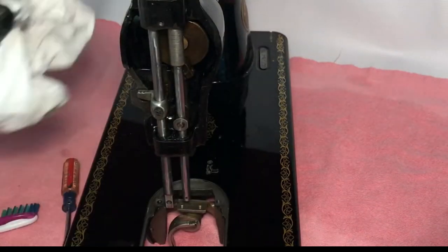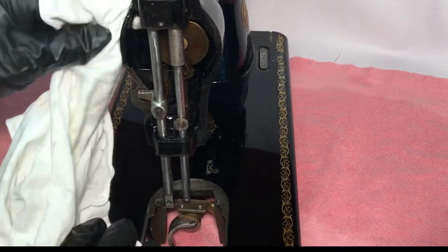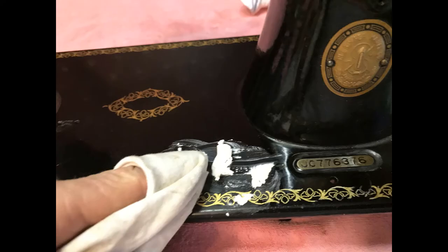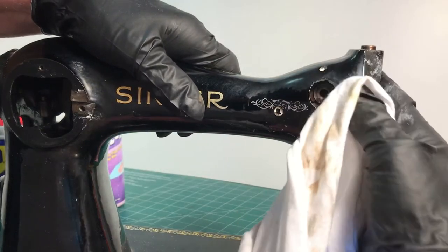The paint was exceptionally good on this machine so it won't be hard to bring it back. Here are a couple of products you will need: polishing compound — choose a light to medium cleaner — and high quality auto leveling wax. I like the Auto Magic brand, it can be found at most auto body repair suppliers. The polishing compound can be found at most auto supply stores. Be sure not to rub too hard on the gold decals — it's easy to rub through the clear coat and damage them. The small areas are the hardest and will take more time than the flat surfaces.